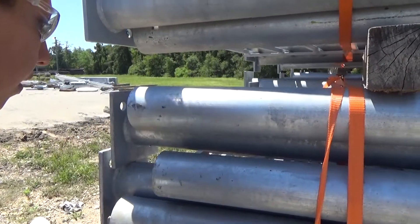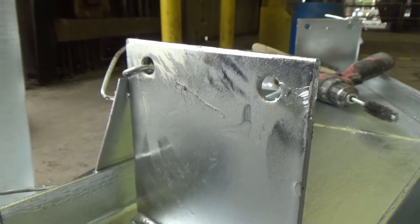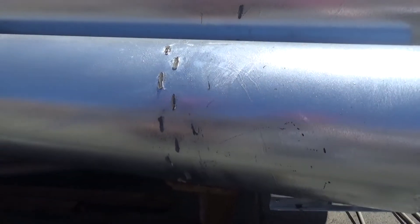A few common reasons touch-up in the plant is necessary are bare spots found after galvanizing, touch marks from steel pieces contacting each other during galvanizing, or chain and wire marks.